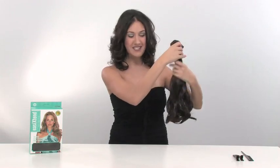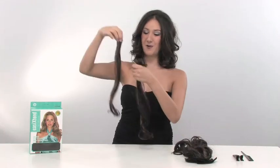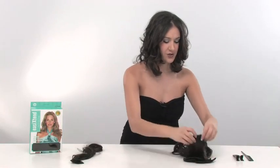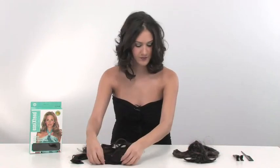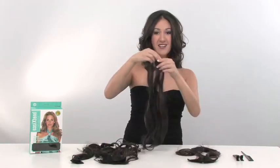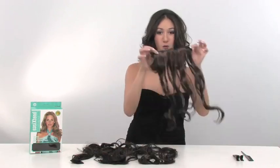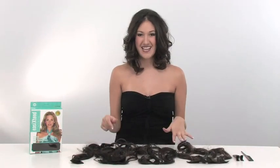I'm going to lay them out by size. The extensions come with four 1.5 inch wefts, two 6 inch wefts, one 7 inch weft, and one 9 inch weft. I like to have them laid out by size before I start so it makes putting them in a snap.